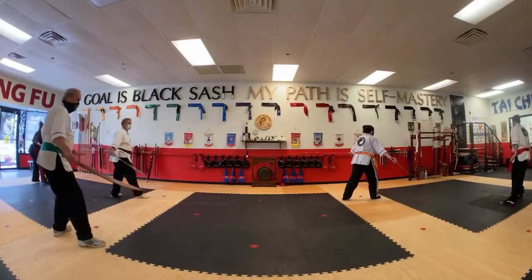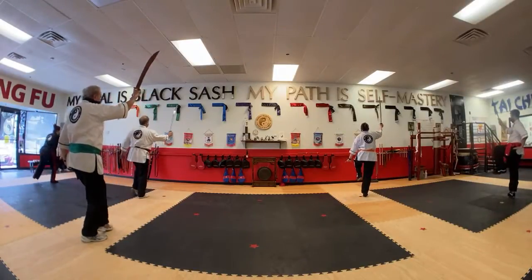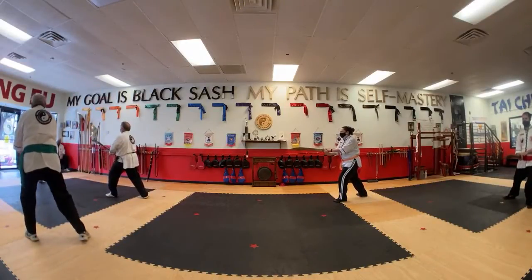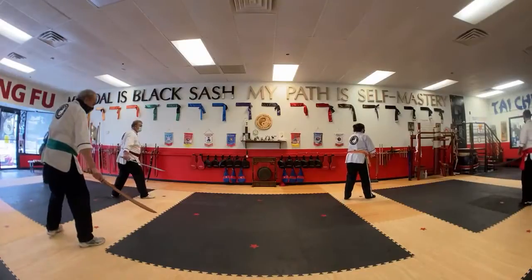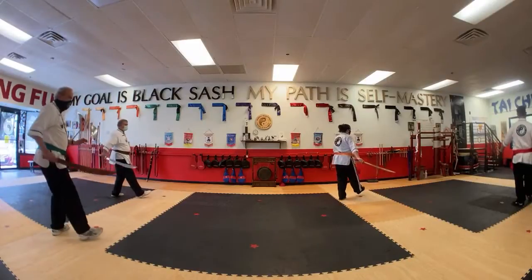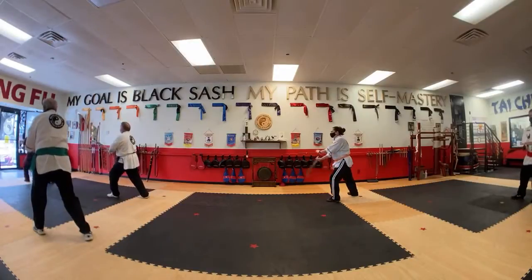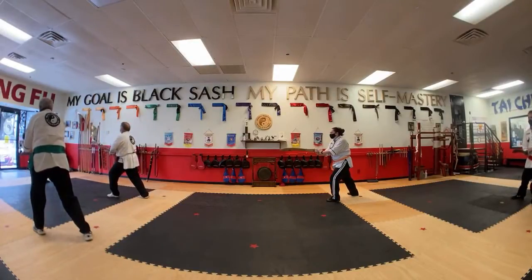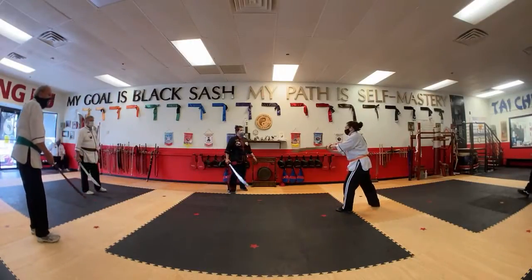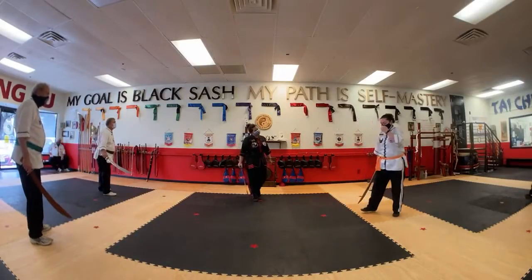And again — center lift, good, middle pull. One more time. Center lift. Middle pull. Good. Release. Any questions? That's a good question — it's a fine-tuned question. I love fine-tuned questions.